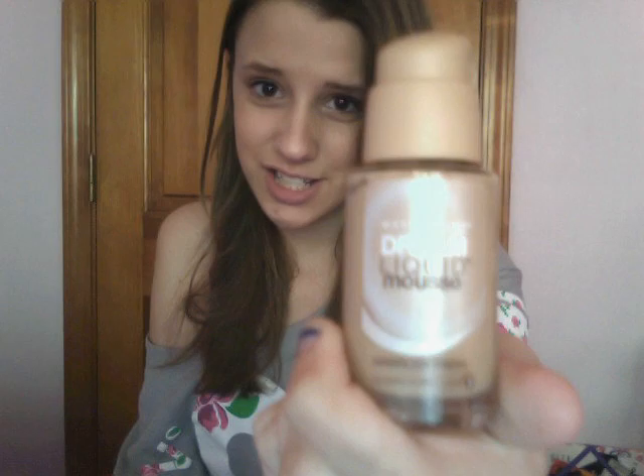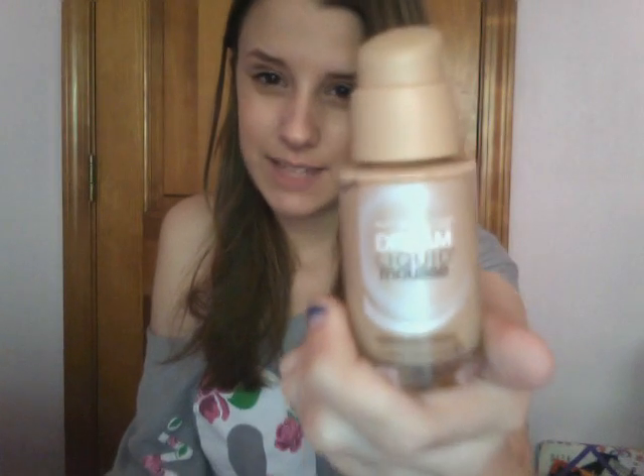And if you do want a foundation, I have the Maybelline Dream Liquid Mousse Foundation. I am in Classic Ivory. I love this foundation so much. My skin has been acting very badly lately and I've been having breakouts, so I've been using this and it really makes my skin look very nice. I think this is a great foundation, and plus it has a pump which is very convenient.